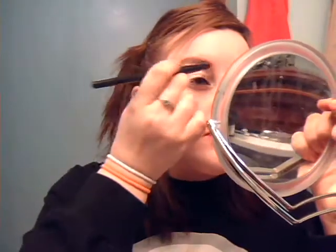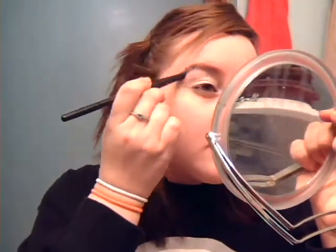Just going to put a little bit on the brow bone, just to highlight it. Then you're going to take the black color in this quad and on the other side of your brush, you're going to dab it on the inner half of your eye — not the inner corner, but the inner half. So you're just going to dab it on there.